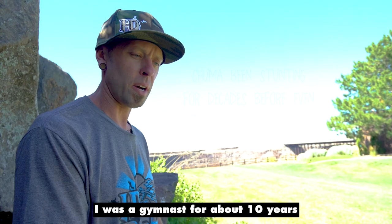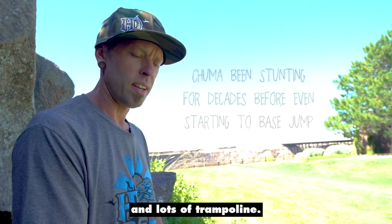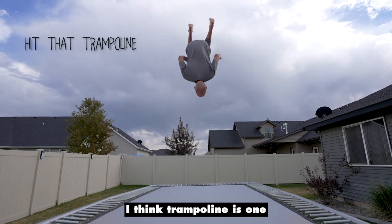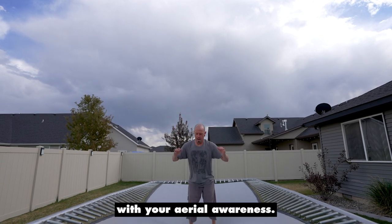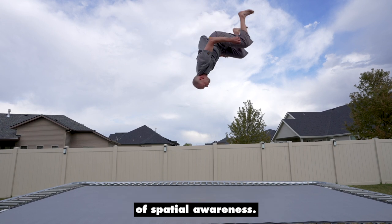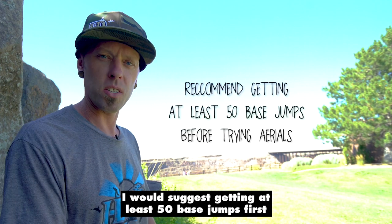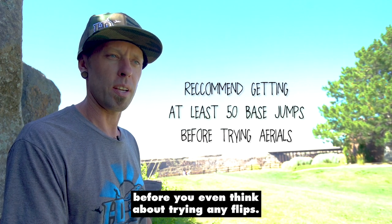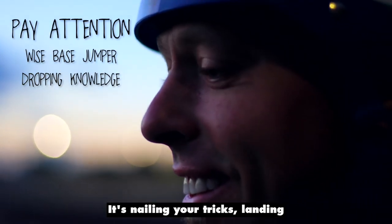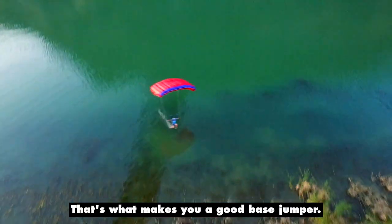I was a gymnast for about ten years and I was able to do standing back flips and lots of trampolines — I spent a lot of time on trampoline. I think trampoline is one of the best things that can help you with your aerial awareness, because doing tricks in base jumping does take a lot of spatial awareness. If you already have gymnastics or diving training, I would suggest getting at least 50 base jumps first before you even think about trying any flips. Remember, doing flips doesn't make you a badass base jumper — it's nailing your tricks, landing where you want to, and being consistent and in control. That's what makes you a good base jumper.